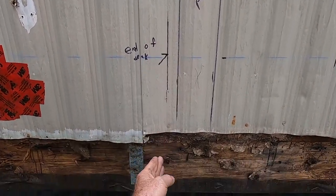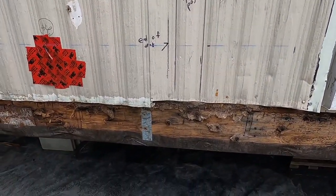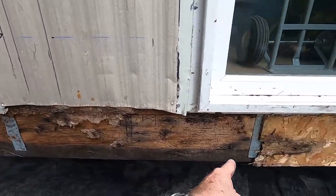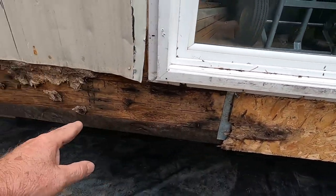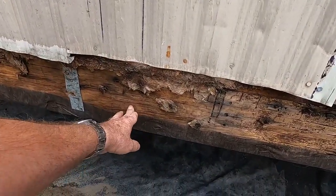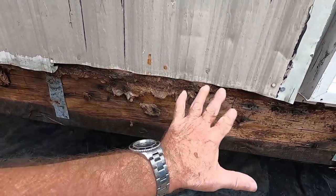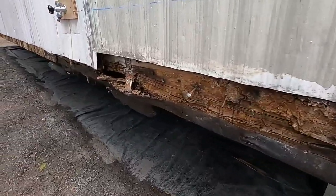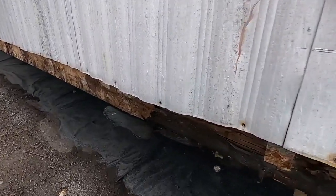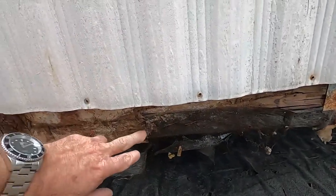My deck is going to come to here — that'll be the end of the deck — and then I'm going to have to put some posts up to support the new roof. Further down it's all sound, but because the deck is going to come into this area I need to repair this before I put the new materials on. As we go down it gets a little bit worse, so I'll open this up and go back to wherever I have to go to fix it.